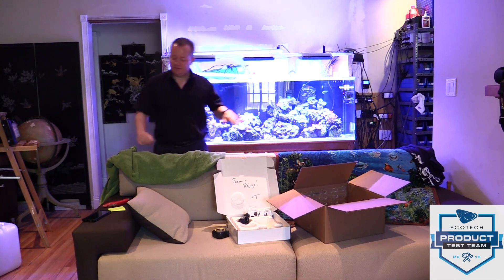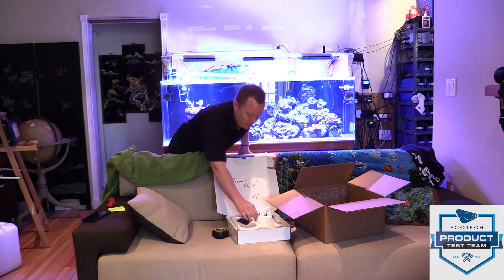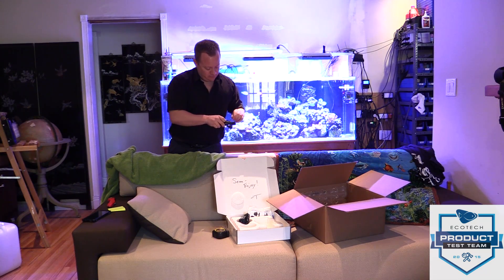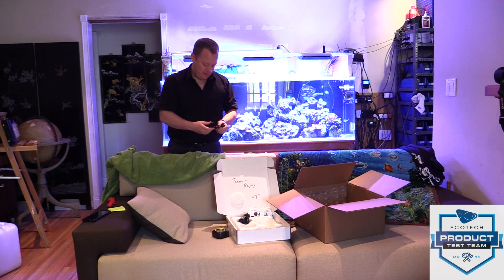If you do take the wet side off it is going to fall, so I wouldn't run it or do maintenance on it that way. Who knows — maybe after some time it'll get seeded and grow some legs or something.